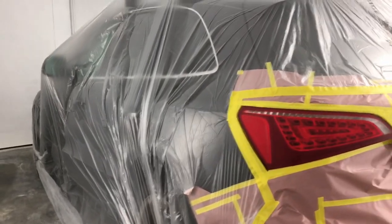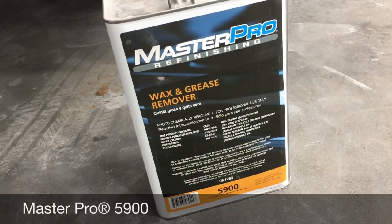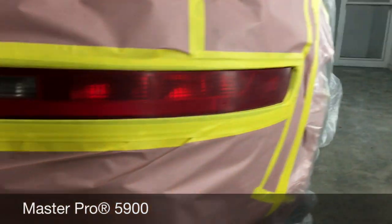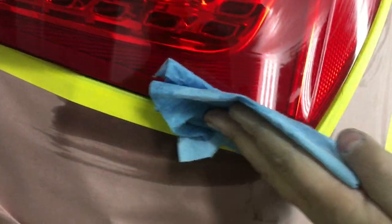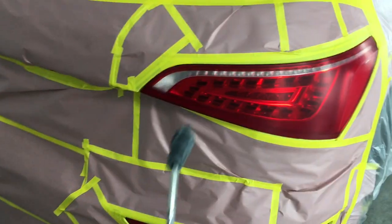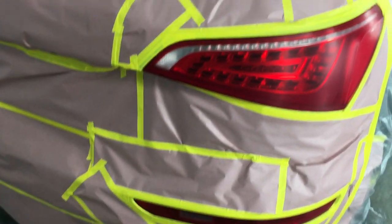Now that we're ready to paint, I'm going to use a Master Pro wax and grease remover along with a blue towel. I'm going to put a little bit on the towel and wipe down the lights. We need to get them clean and free of grease and any dirt — this is probably one of the most important steps to ensure adhesion. I like to use a little bit of compressed air to ensure that it's dry.